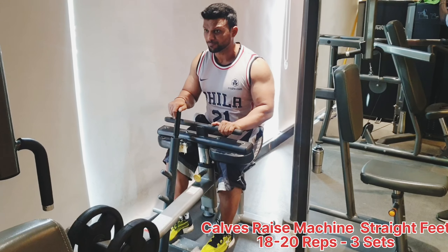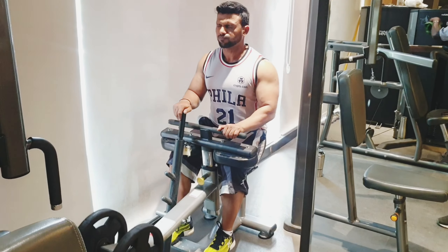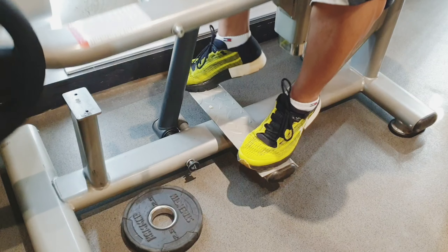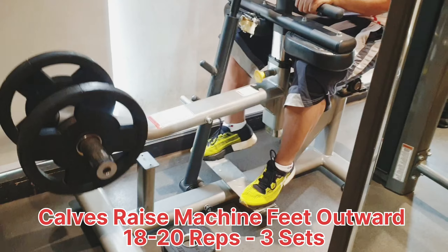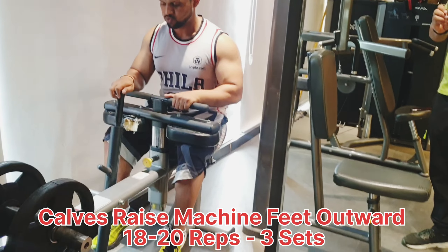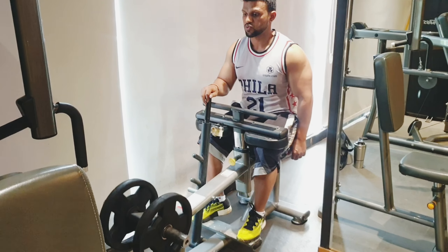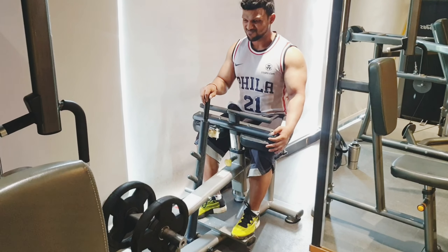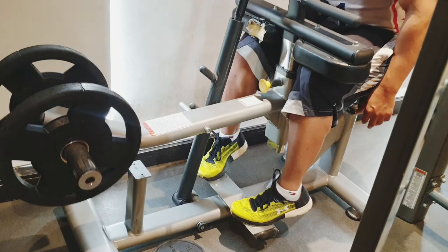Next we move to the calf raise machine. We perform the same variations: feet straight, then feet outward, then feet inward. This targets the soleus muscle for maximum calf recruitment.